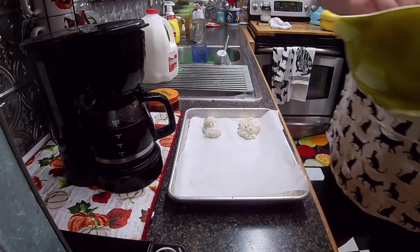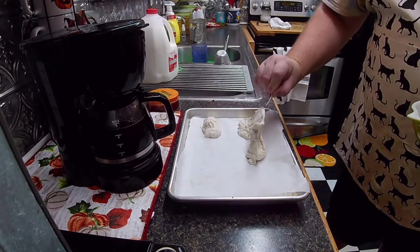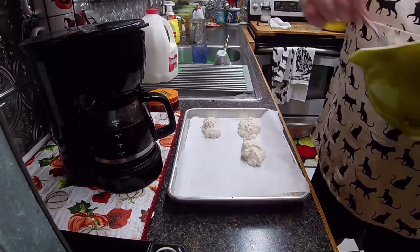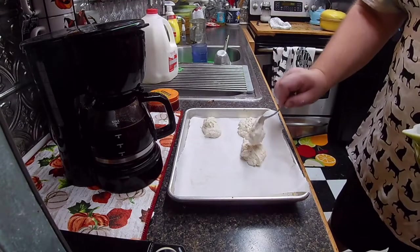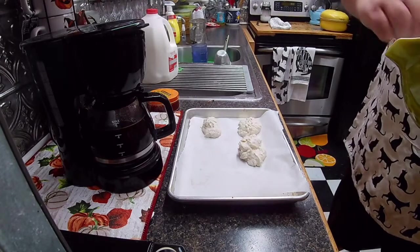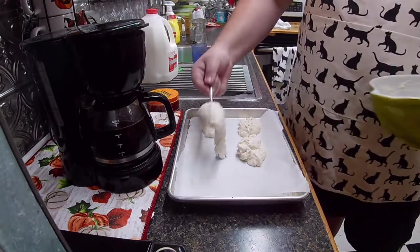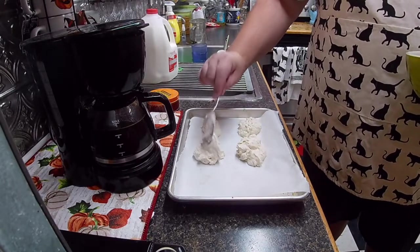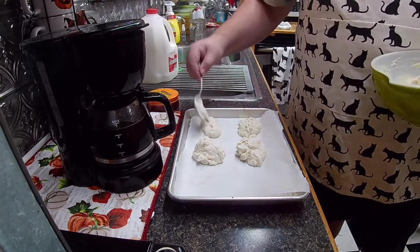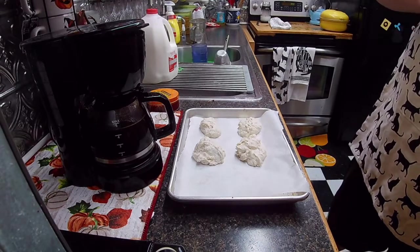Hell, it's just damn biscuits. Ain't going to be nothing high tech. That's going to be a big ass biscuit right there. This is also going to be what we call — well, it depends on how big they come up to be — what we call cat head biscuits.